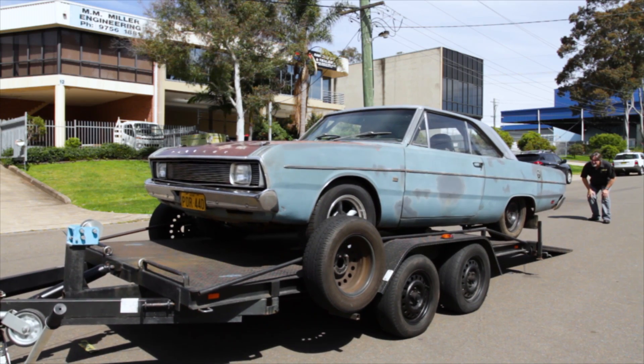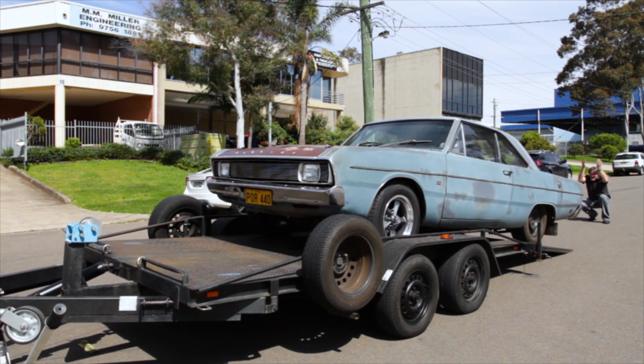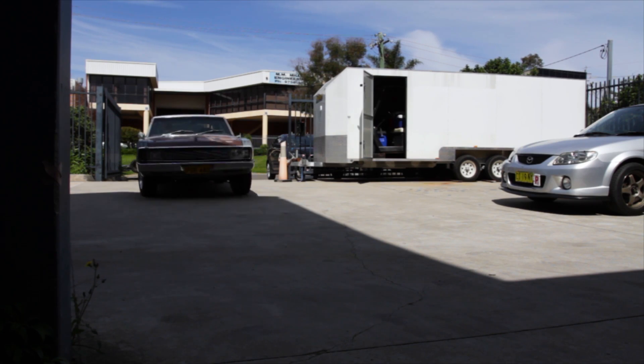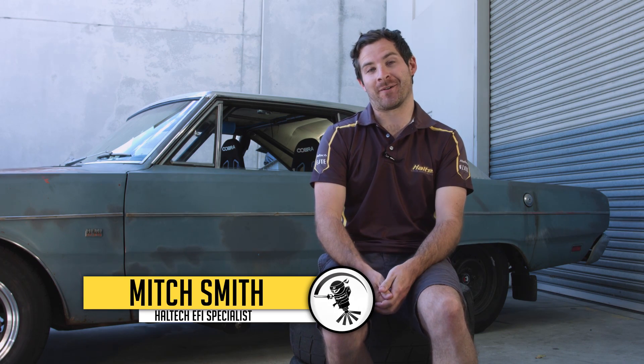A few weeks later, the car turned up at the Haltech headquarters in Sydney. The plan was to fine-tune the car and prepare it for racing. Well, that was the plan anyway. Unfortunately, as is the case with most builds, things don't go to plan.